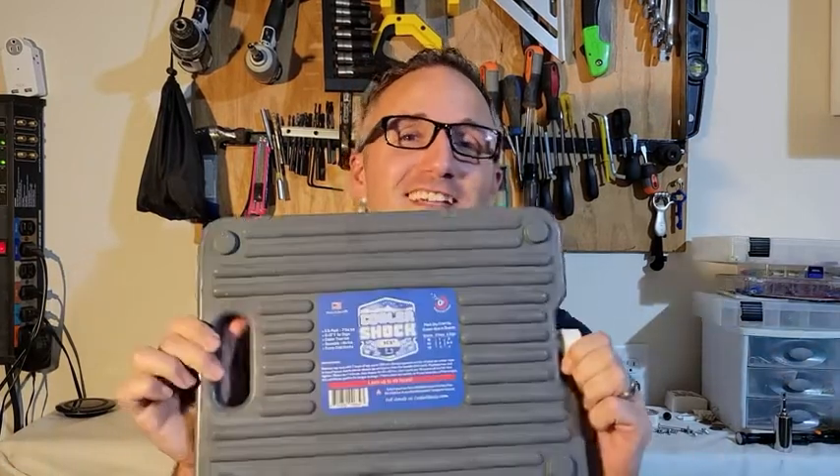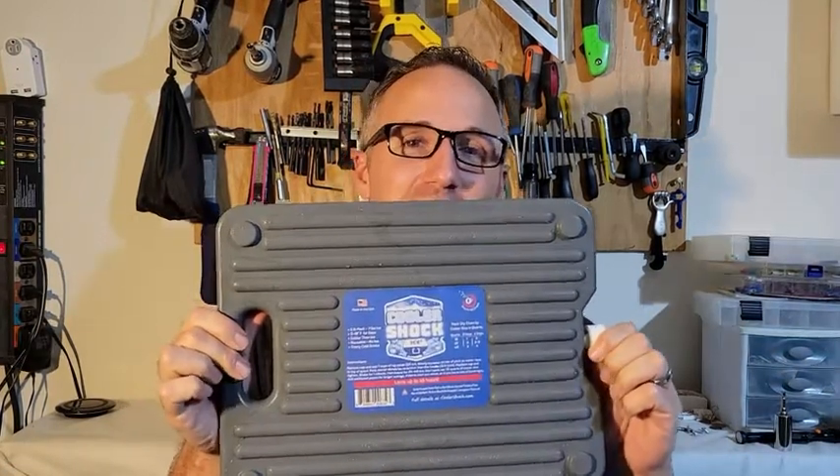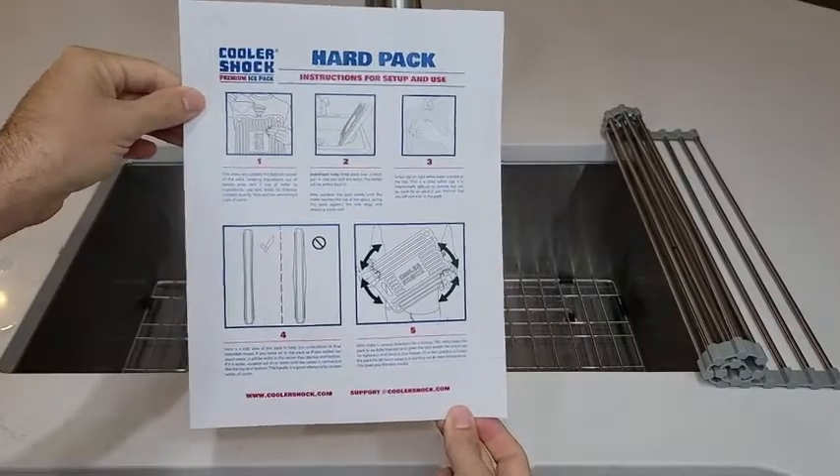Hi, I'm JT with WTI, and today I have something really cool to show you. It's these Cooler Shock ice packs. I got these ice packs in a three-pack, though they are also available in a two-pack.